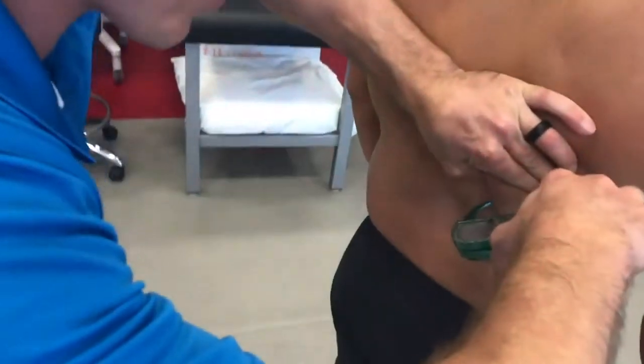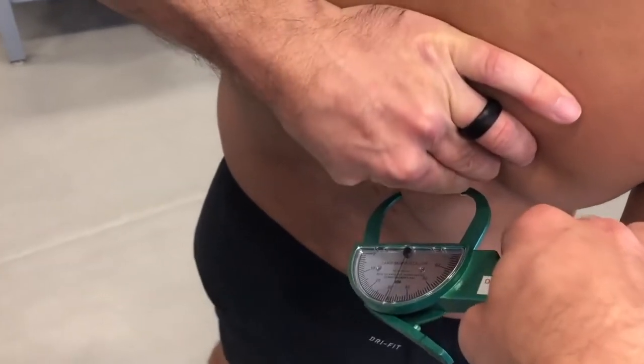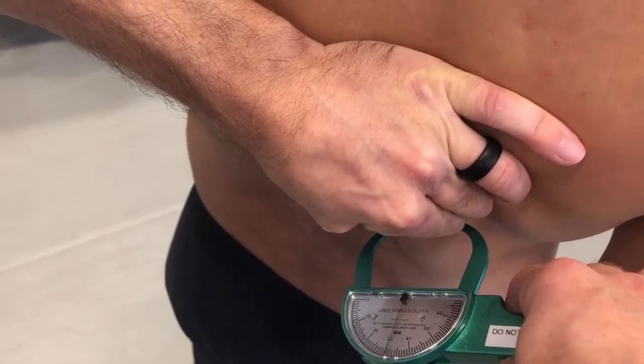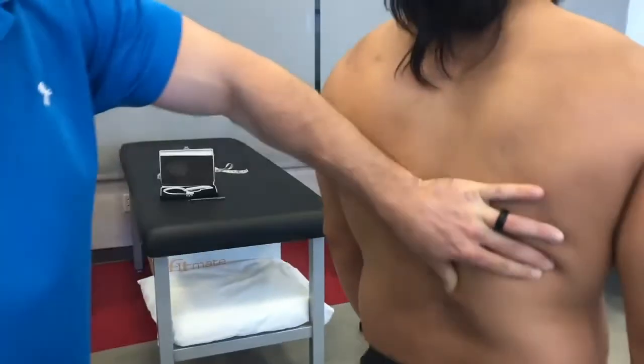You place the calipers on a diagonal at the midpoint between the pinch, and move your head into position so you can read the calipers. We wait two seconds — 1001, 1002 — and we take the measurement at 31 millimeters. Push the button, release, and let go of the pinch.